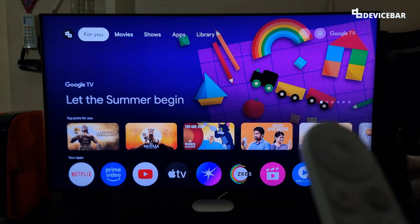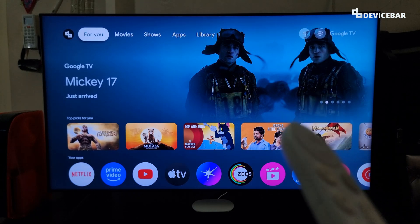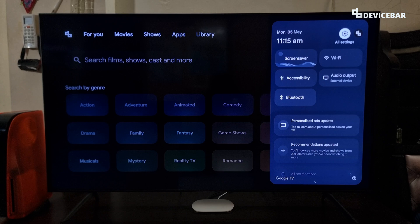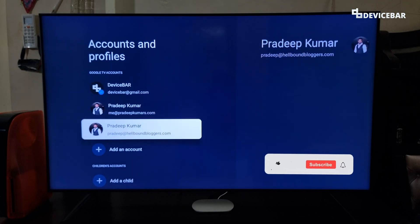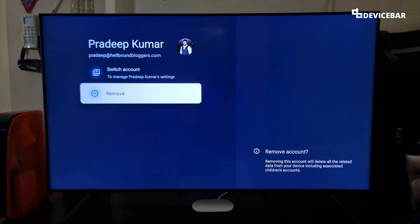For the first method, it is pretty straightforward. If we have access to the Google TV, we can take our Google TV remote and go to Settings. Select that, and go to Accounts and Profile. Select that. Here we can choose the account for which we want to sign out, and then choose the Remove option.